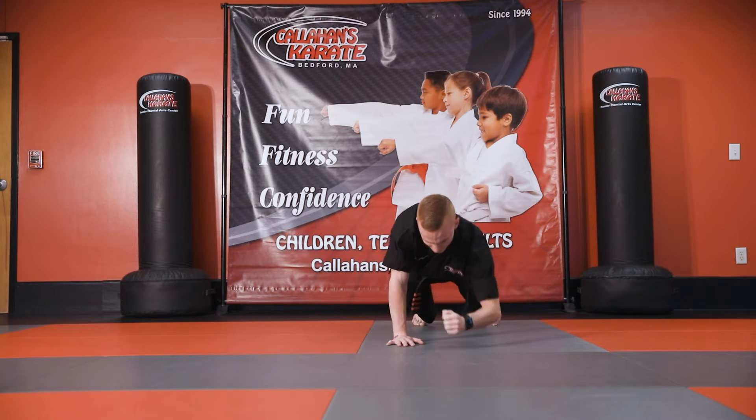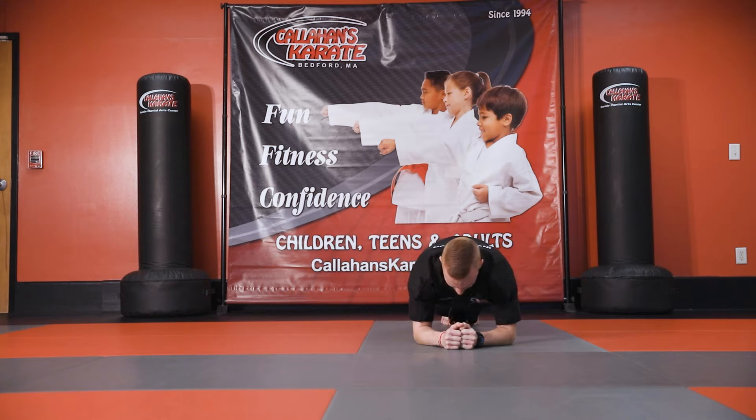Now let's move on down to an elbow plank hold. Make sure you control your breathing.